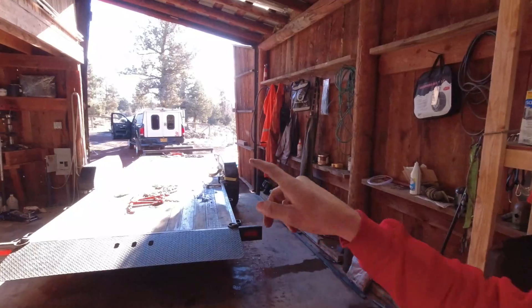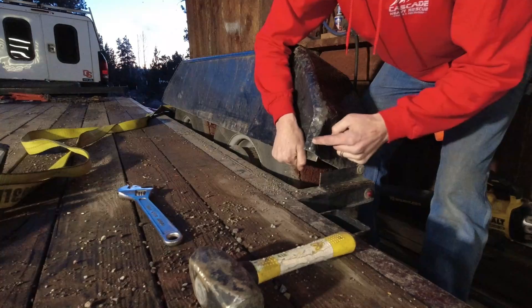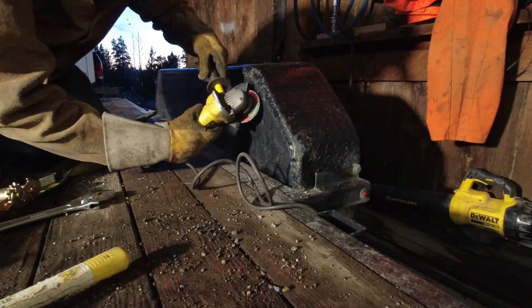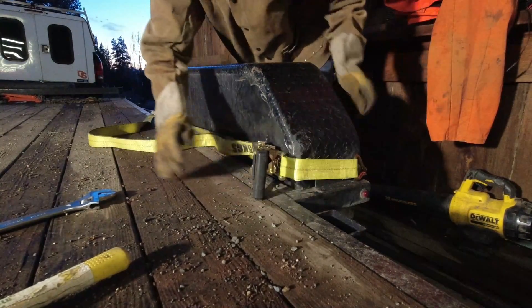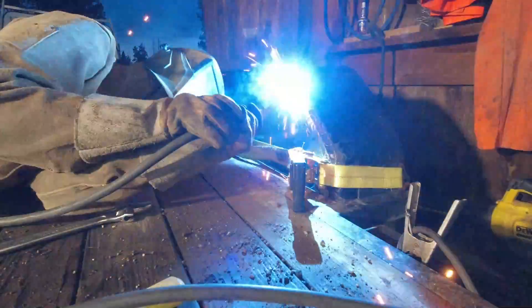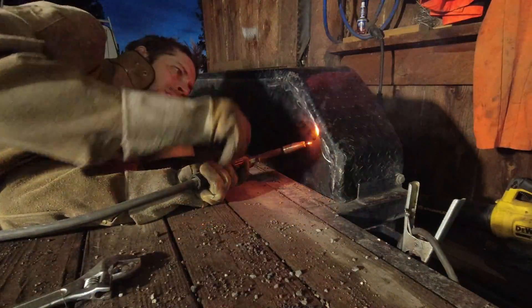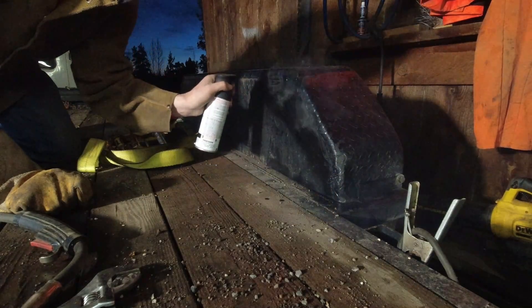Got the Jeep pulled out and the trailer pulled in because I have to do a little welding on that fender — because I ran it over with the Jeep. As you can see, this whole piece is broken, this piece is bent. So how we fix that: first we hit it with a hammer, then we grind it with the grinder, then we ratchet it with the ratchet strap — oh yeah, that's going to work — and then we weld it with the welder. Now we spray with the spray paint. When it's this hot, you're basically powder coating. It's totally the same thing.